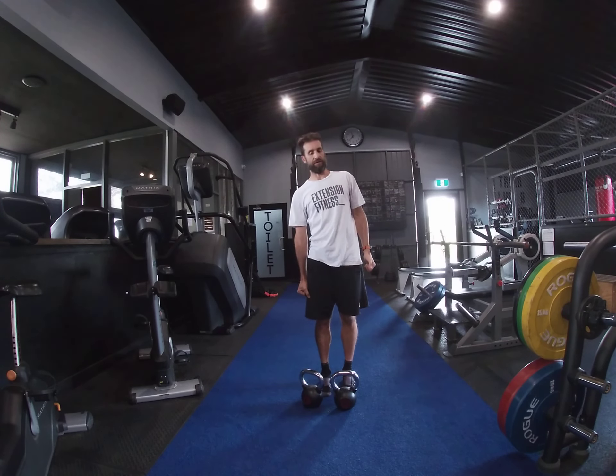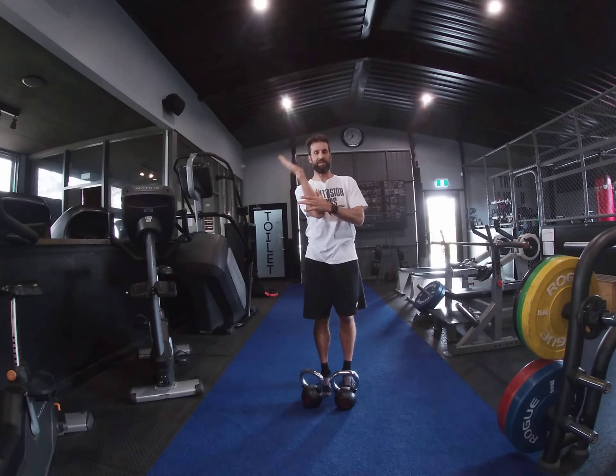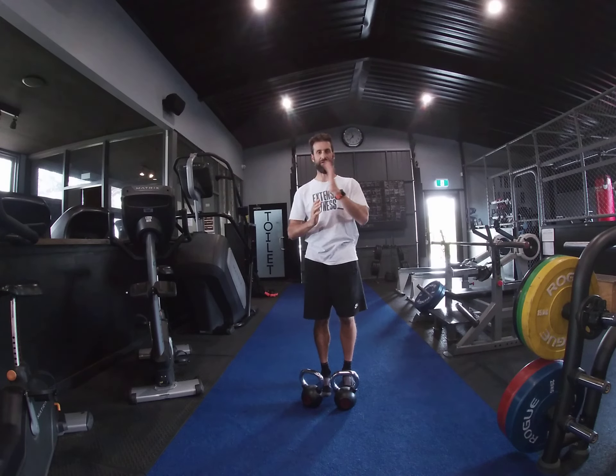Then you're taking your spine through a range of motion in this lateral plane, about 30 degrees to each direction.